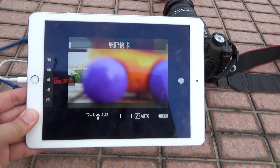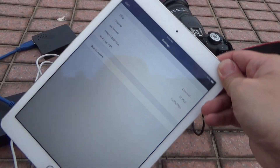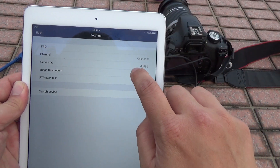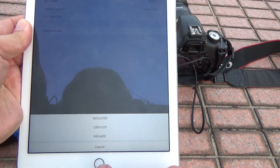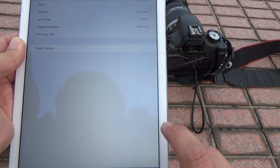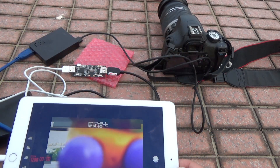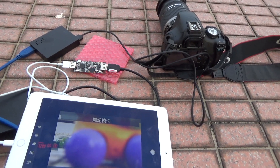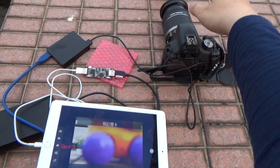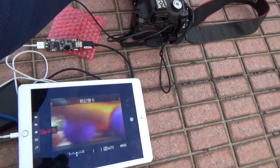Now you can control the parameters. Switch to save 720p HDMI resolution. Okay, please see — it is very smooth.